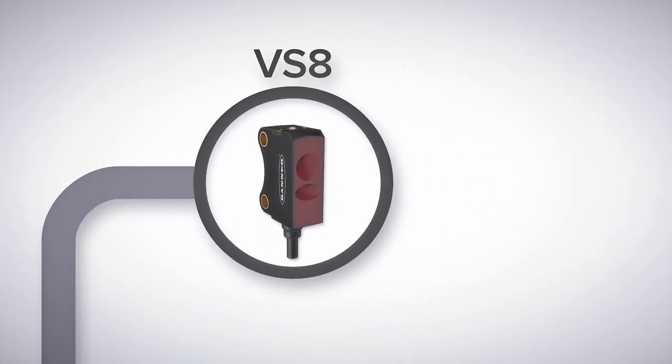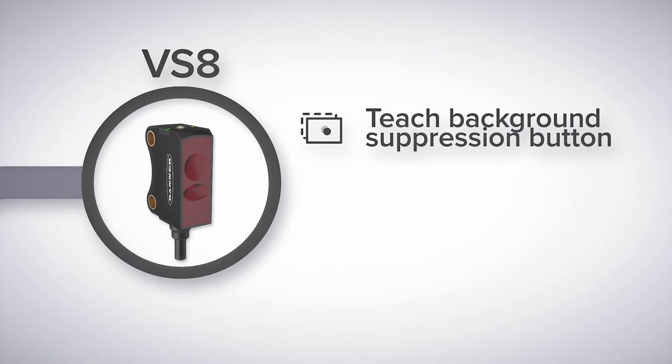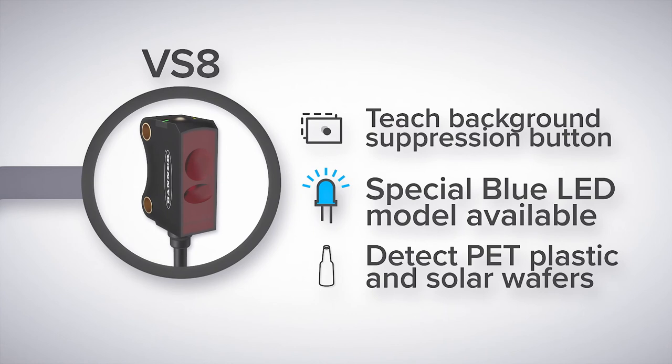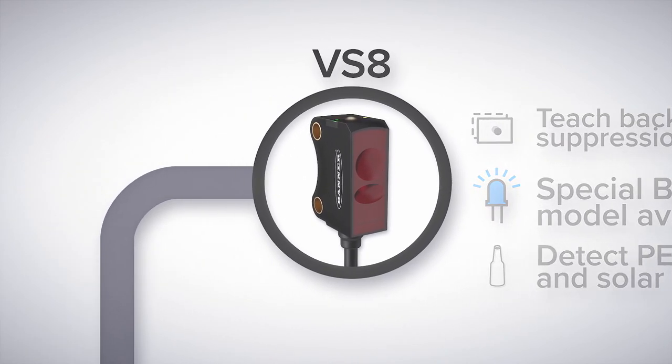The VS8 is a high-performance photoelectric sensor with a built-in teach button for background suppression using red lasers or red LEDs. A version of the VS8 also features a specialty fixed-range blue LED sensor to make detection of solar wafers and PET bottles easy.